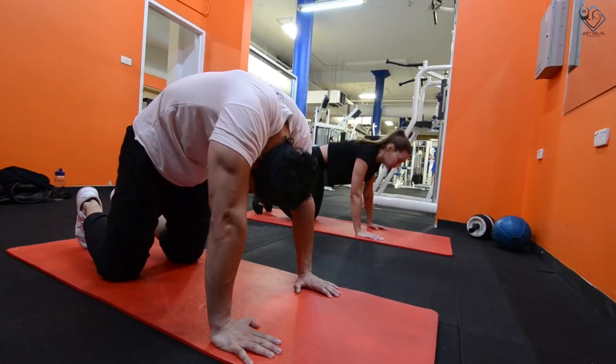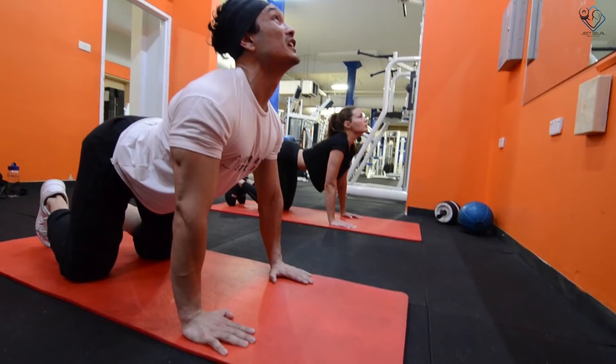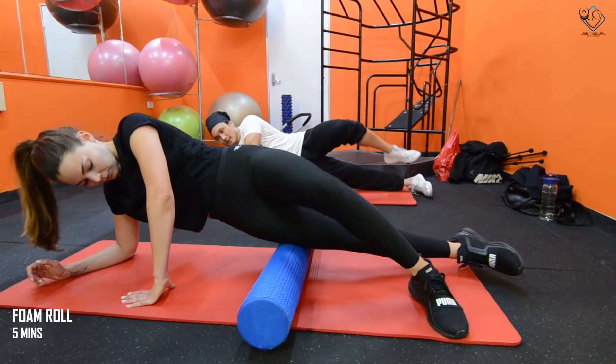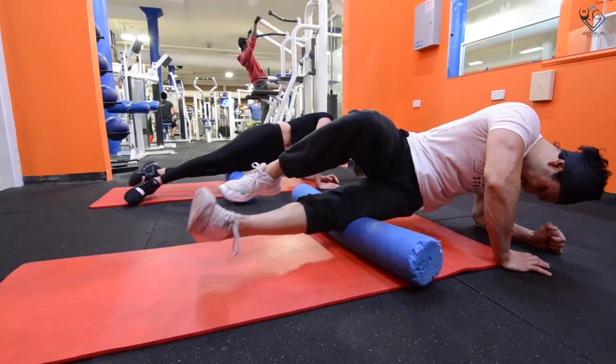Next is the cat stretch — five repetitions to stretch the lower back, upper back, and neck. Then we perform the quad stretch, holding the position for ten seconds. After that, five minutes of foam rolling for your IT band, front quads, hamstrings, and glutes to stretch the fascia and prepare for the heavy workout ahead.